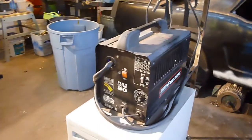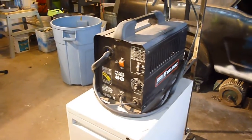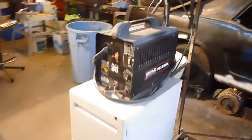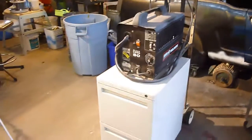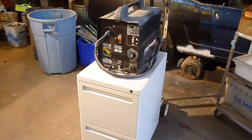I guess I probably should do a video on this welder at some point in time as well. Because although it says Campbell Housefield, it is not a Harbor Freight. But anyhow, this video is already too long. So for those of you who have made it all the way through, thank you very much. Thank you to all my subscribers and all my viewers — I do appreciate all the views I get. This is Sam, jack of all, master of none. Y'all have a good one.